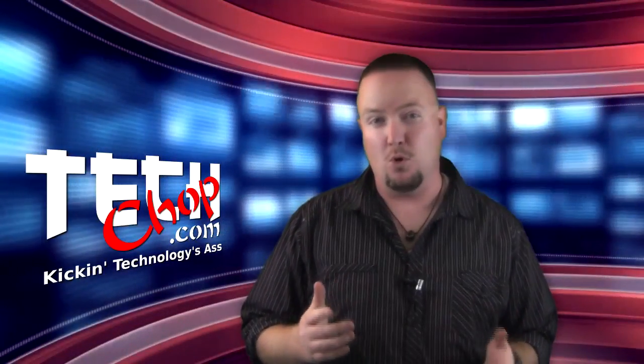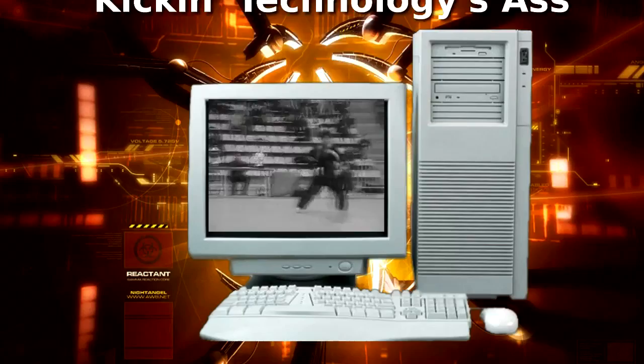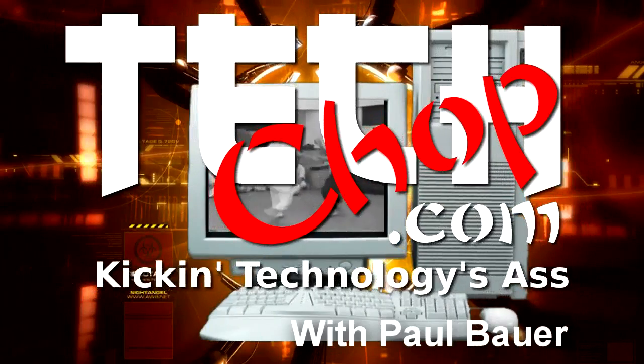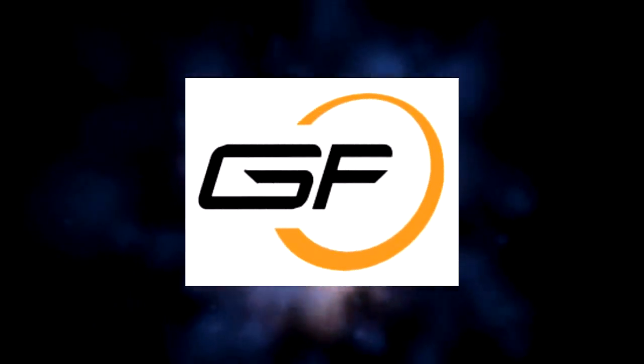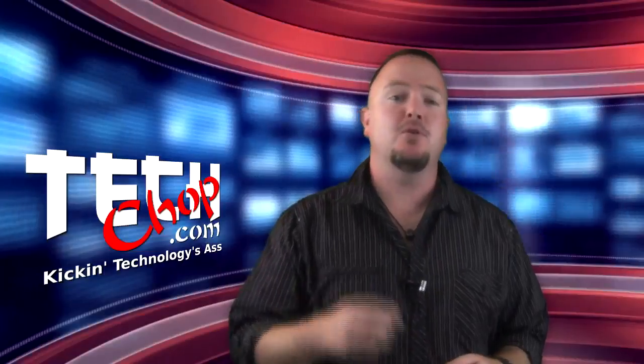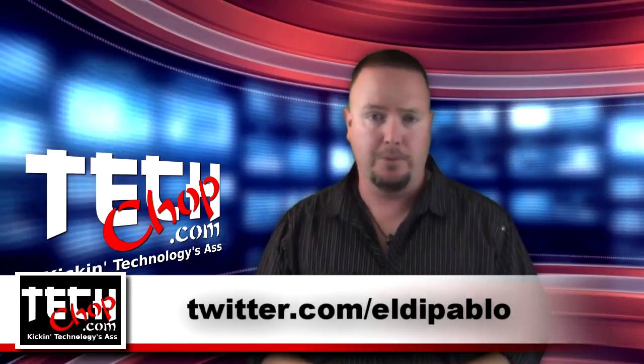This week we're doing less hacking and more securing. This episode of TechChop is brought to you by Gamefly — never buy a bad game. Welcome to episode 33 of TechChop. I am, of course, Paul Bauer, a.k.a. twitter.com/eldapablo.